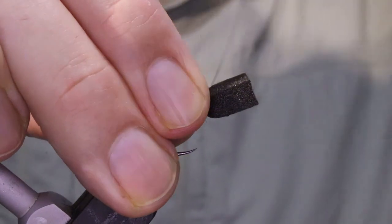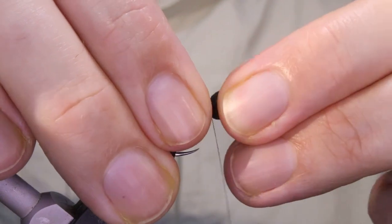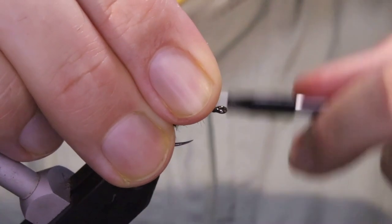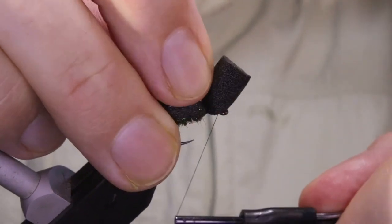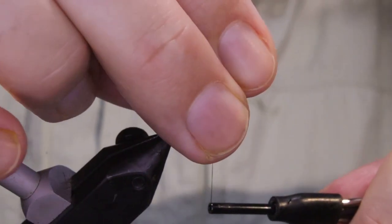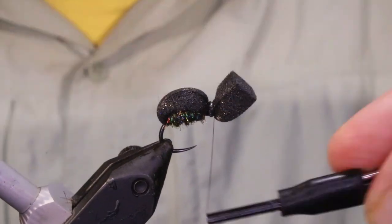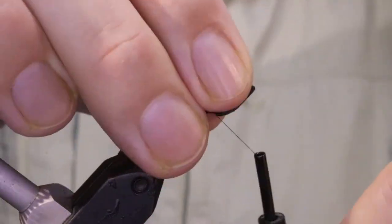I'll pull my foam forward and give it a bit of a stretch. Just gradually tighten the wraps, get plenty of wraps in, make sure that's nice and secure. Come to the front and I'm going to build a wee ball of thread — a wee bump right behind the eye. Then I'll tie the foam just behind it, and that kind of kicks it up and makes it easier to tie the fly onto your leader.